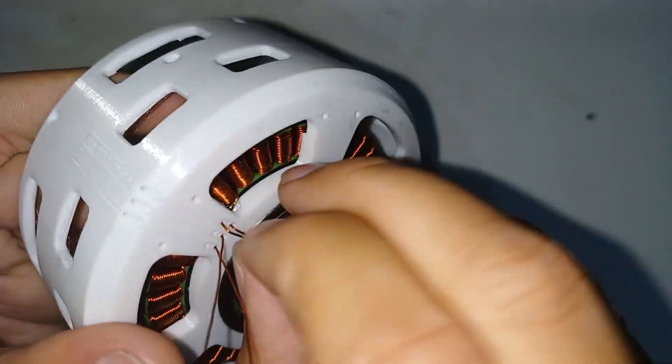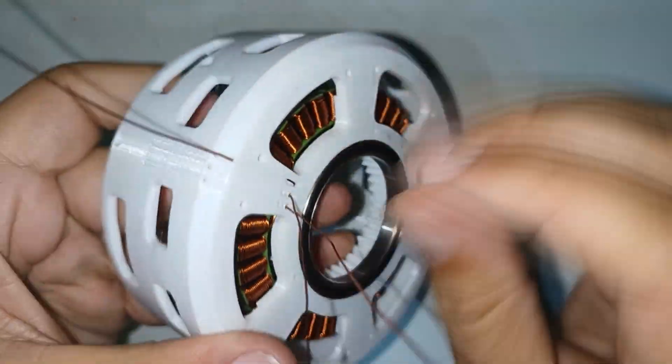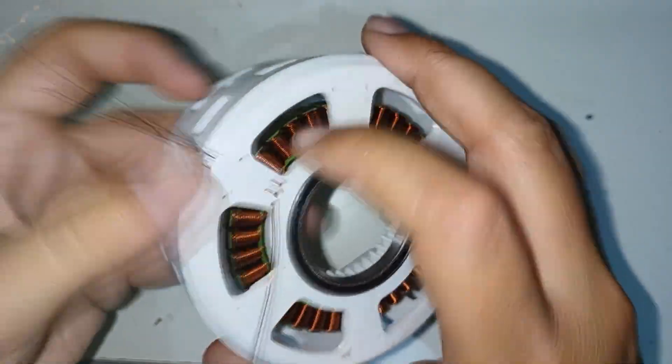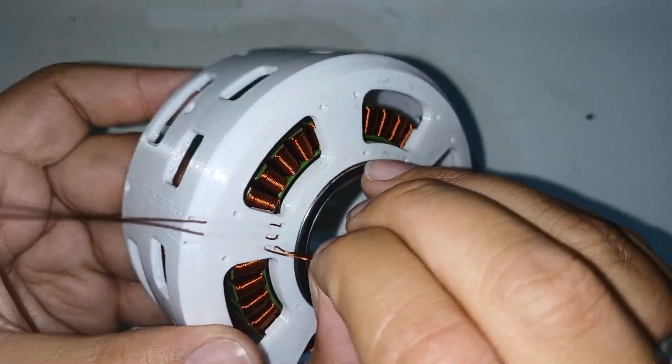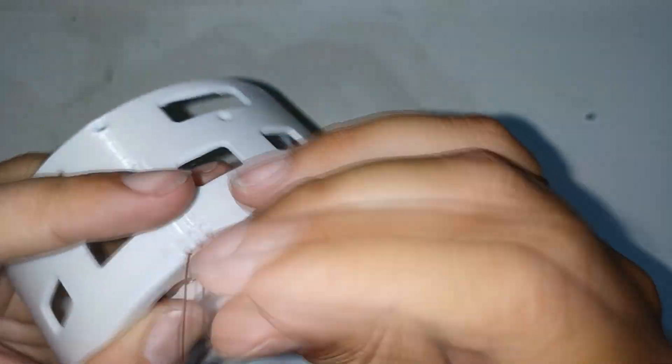I use the space inside the stator for the planetary gears, making the robotic actuator as compact and small as possible. Since it is going to be used in a quadruped robot, it is important to also make the actuator light. Specifically, it weighs 435 grams.